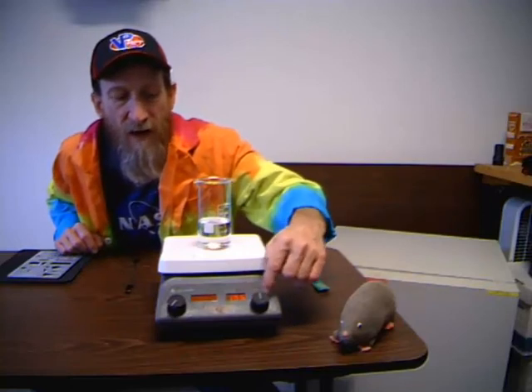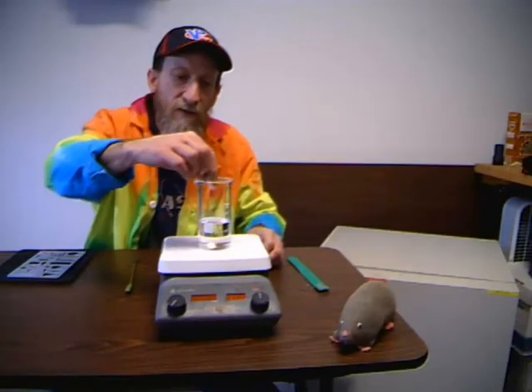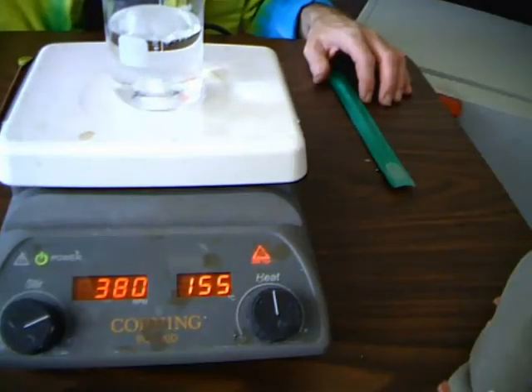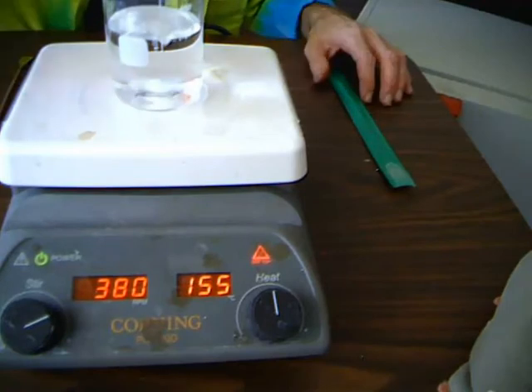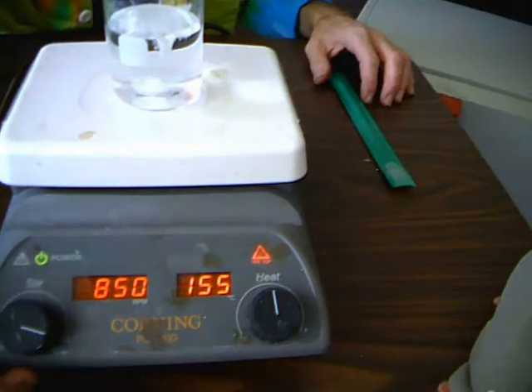This hot plate is nice because it actually has a digital readout showing the temperature you can set it to. A lot of other hot plates don't have that — they just have 1 through 10 on the knob and you have to adjust to figure out how fast it heats up. Another function is the stir setting. I have a Teflon-coated magnetic stir bar — we simply drop that in and turn it on. Now you can see that besides the hot plate getting hot, it's also stirring, and you can adjust the speed of the stir bar in RPMs.